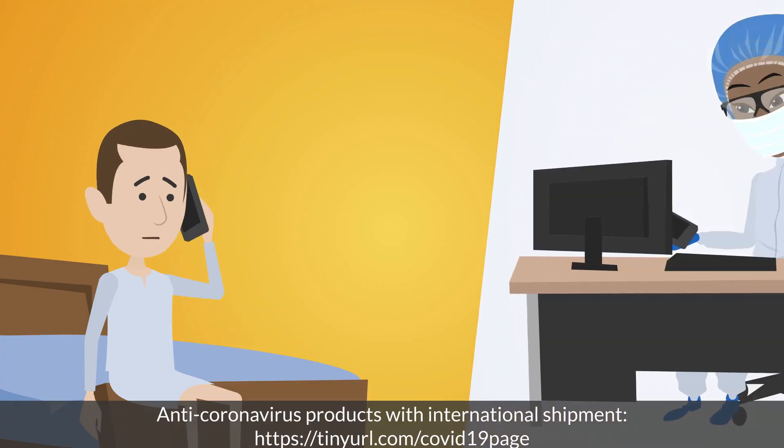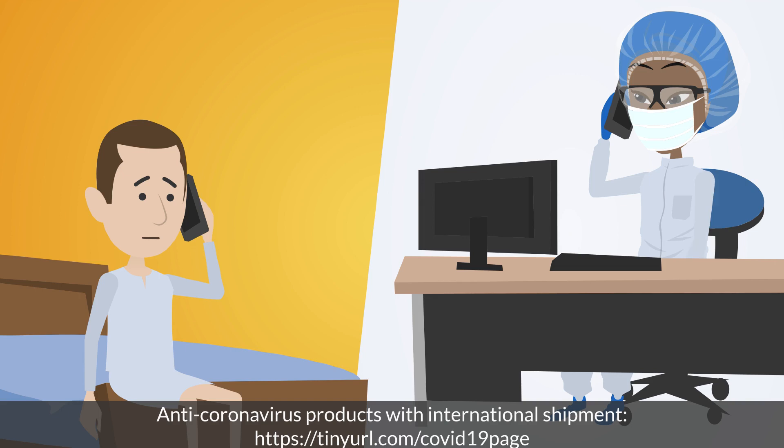If you become unwell and think you may have symptoms of coronavirus, seek medical attention. Tell your doctor about your symptoms, travel history, and any recent close contact with someone who has coronavirus.